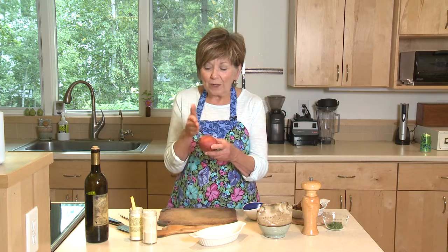Those are potatoes that are really, really thinly sliced, and when they bake they fan out because they're attached at the bottom. I'll show you how easy it is to do.